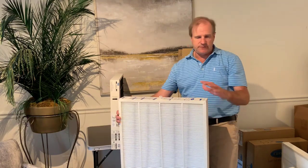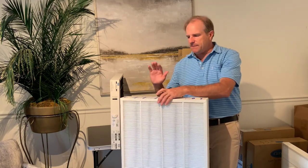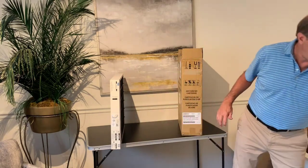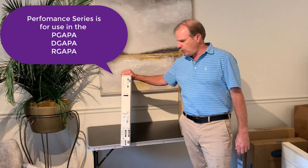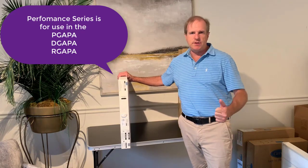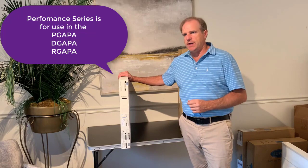Because it says Capture and Kills, sometimes people think this is the right one. Both filters are made in five different sizes. This Performance Series filter is made for several different Carrier units: the P-GAPA unit, the D-GAPA unit, and the R-GAPA unit. I'll put all of that on the screen.